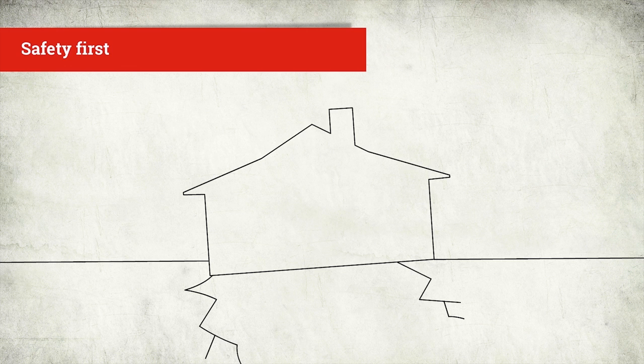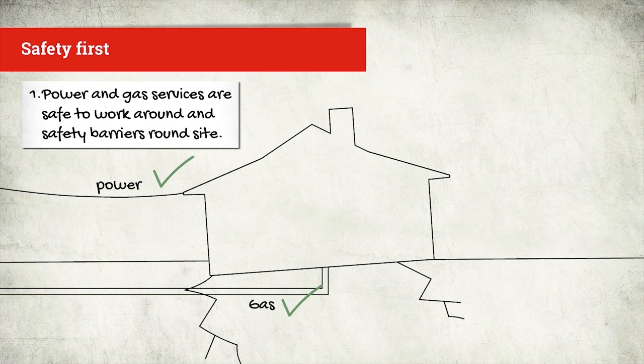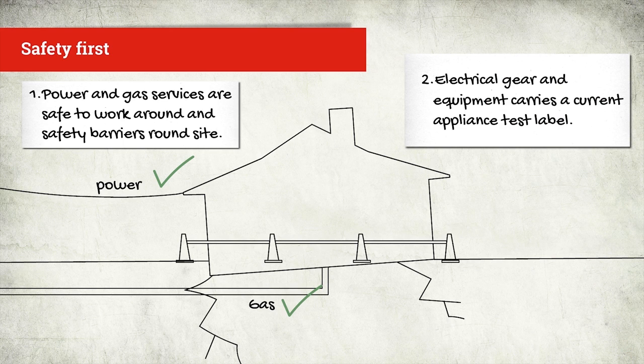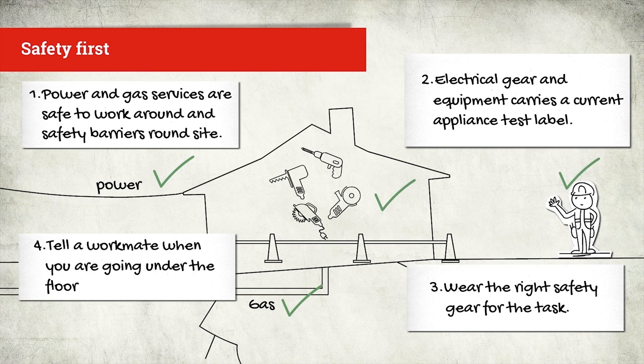Before you go under the floor, there are some safety considerations. First, check the power and gas services are safe to work around and put up safety barriers around the site. Second, make sure your electrical gear and equipment carries a current appliance test label. Third, wear the right safety gear for the task. And finally, treat the area like a confined space. Tell a workmate you're going under the floor and prepare a rescue plan.